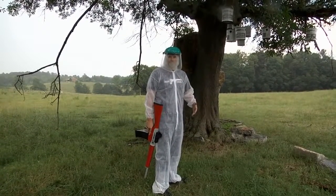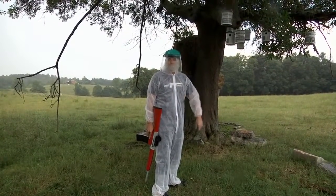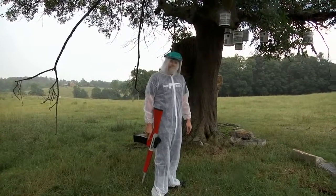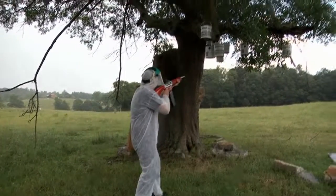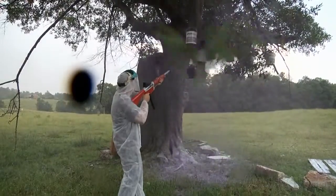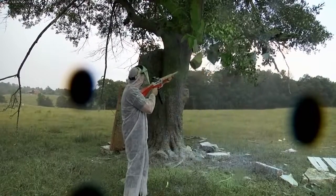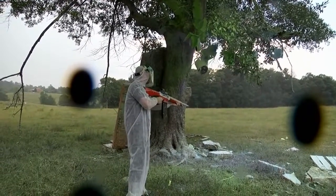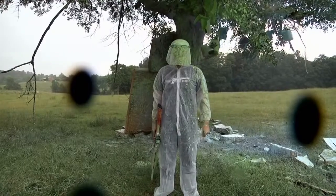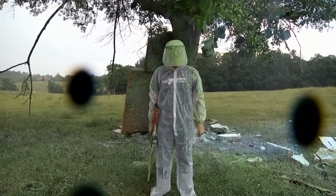This suit is about tissue-paper thin. It's raining a little bit and the rain is actually coming through, so I'm pretty sure I'm about to ruin everything I'm wearing and probably be painted for a while. I can't even aim because of the face shield. And that's exactly why I have not wanted to do this video.